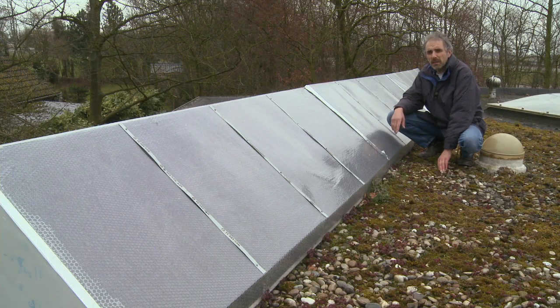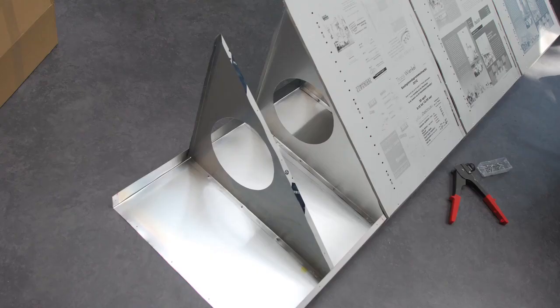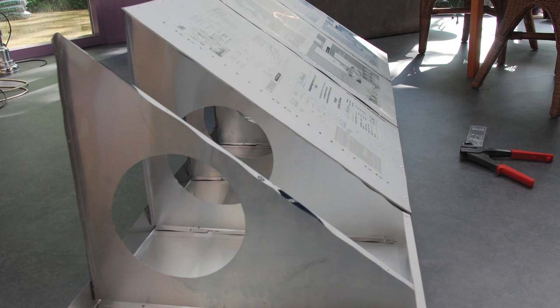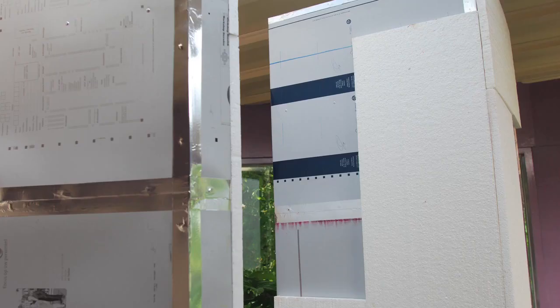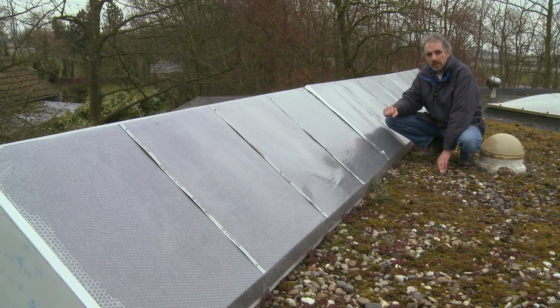This is the third collector I built last year. It's seven meters long and has a collector surface of five square meters. It's built like the sanduct collectors. It's made of offset printing plates, painted black and then covered by air bubble foil for isolation.